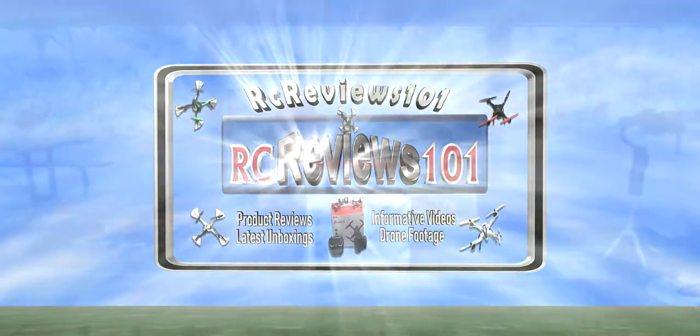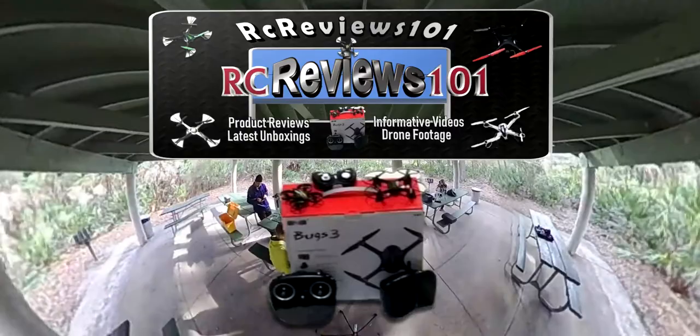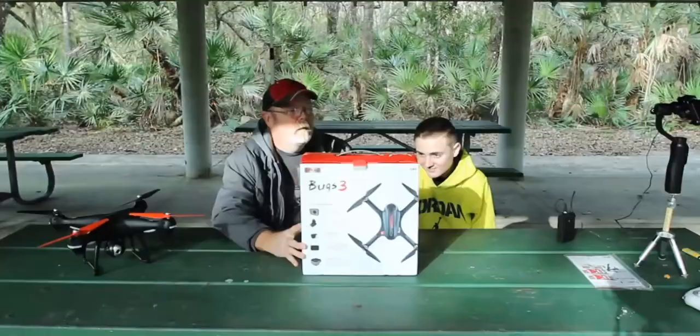My name's Billy. I'm Cody. We're RC Reviews 101. What we have for you today is the MJX Bug 3 brushless drone.